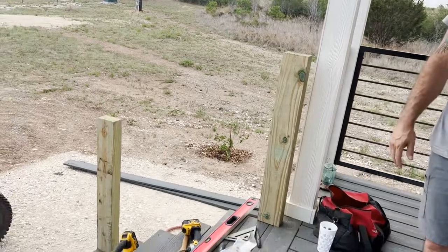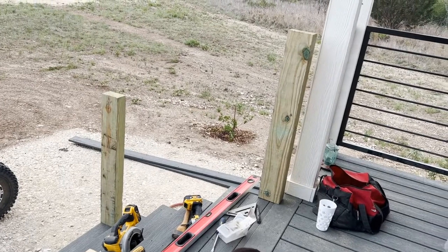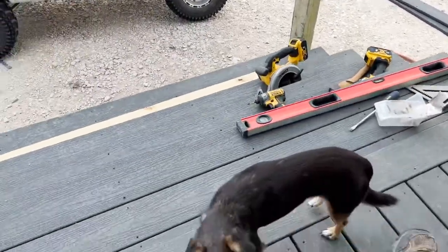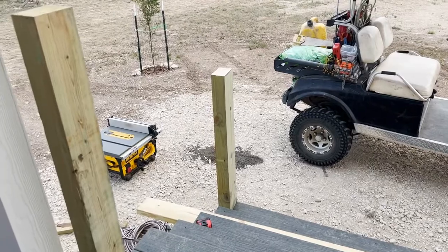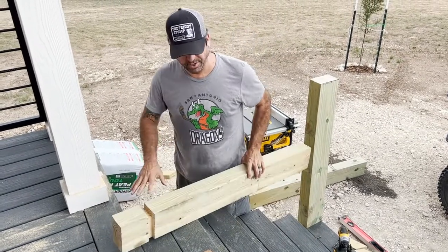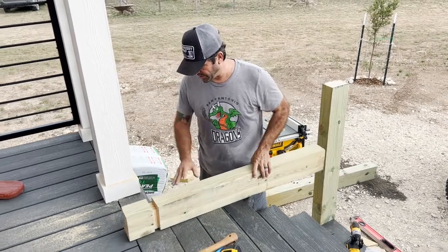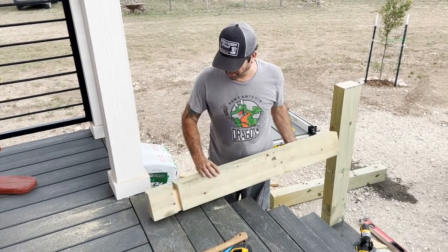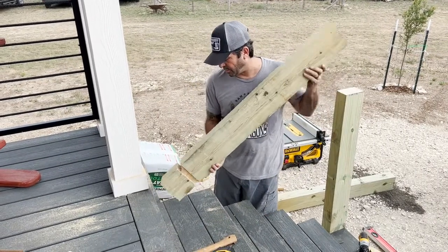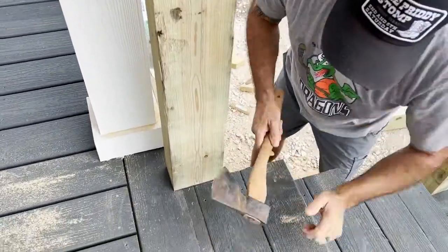I will be excited to see the finished product since I can't totally imagine what you're talking about, but that's often the case and then it turns out amazing. Because I put the steps on first, I'm putting the rail posts on after the fact. I needed to kind of custom fit the posts so they notch into everything, and I didn't want to take the stairs back off, so it's notched here so it'll slide on and give it a custom fit.